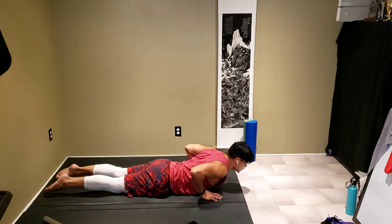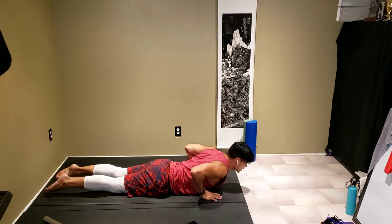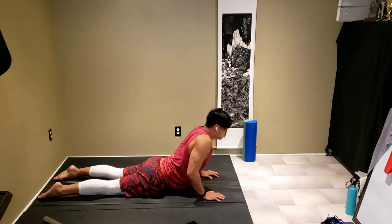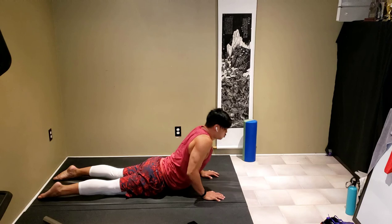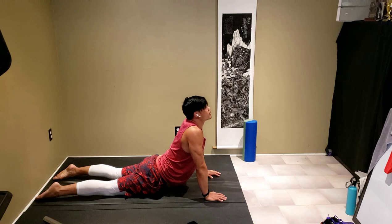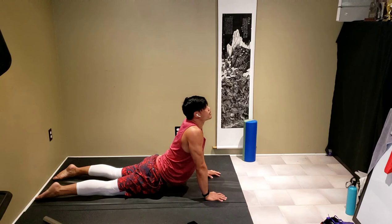Let me readjust. Exhale up, exhale down — repeat. Palms off the ground, exhale up, palms down, push up. Exhale down. Palms down and up.